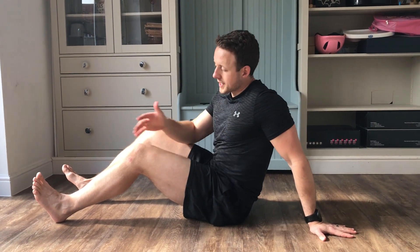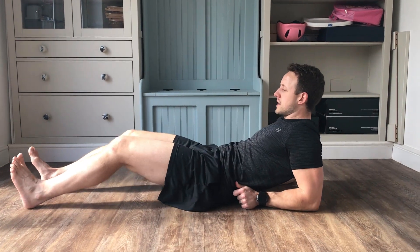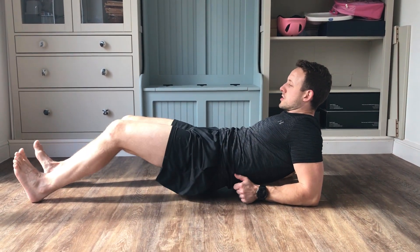A progression upon the double-legged reverse plank is a single leg alternating and a single leg hold. Same setup as before with knees bent, toes up, tuck the pelvis and bridge.